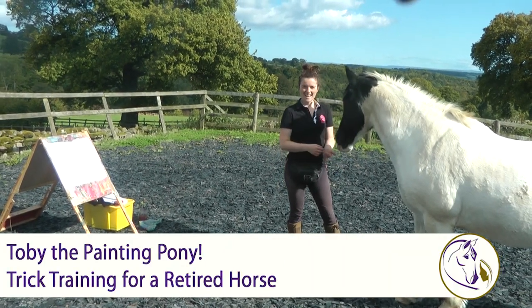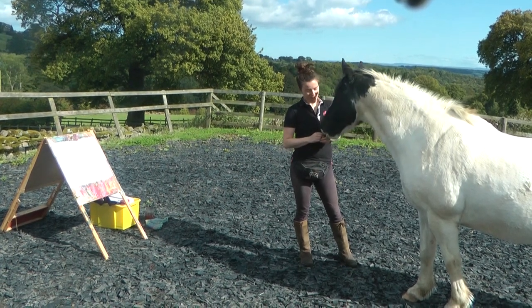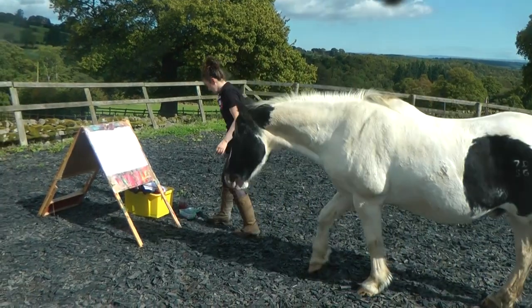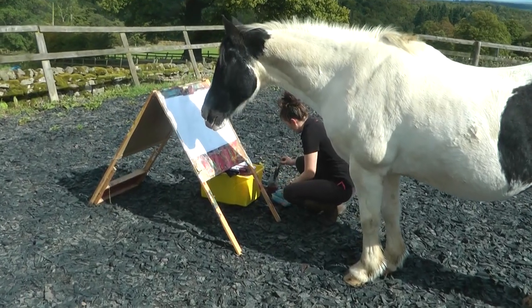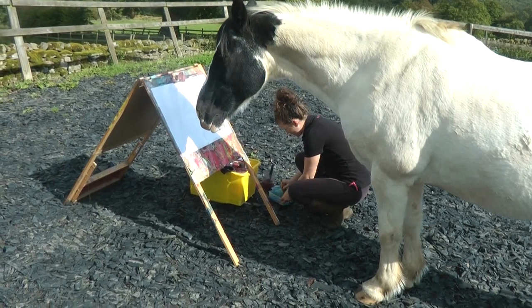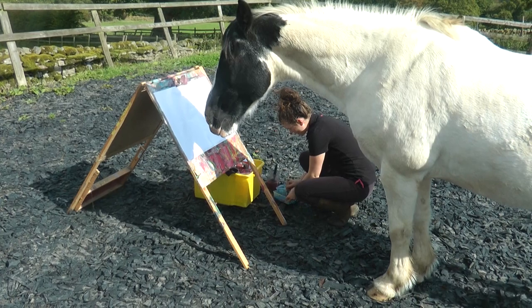Hey, it's Hannah here and today I'm going to show you Toby painting a picture. We've got his easel and art supplies set up. It's a bit of a collaboration because I do some of the colours and start off with a nice rich purple.